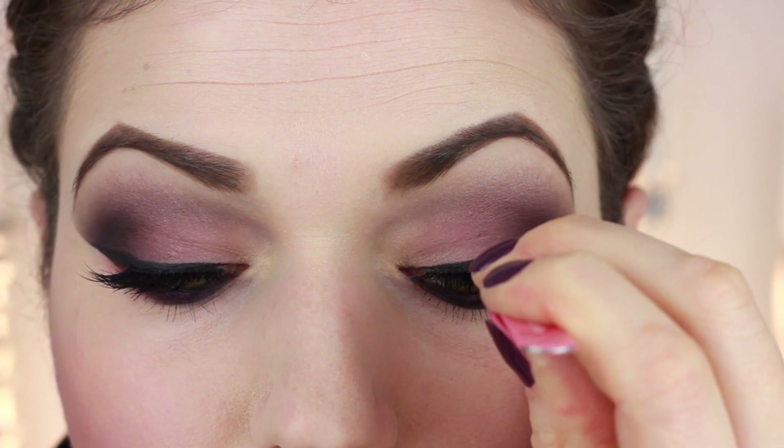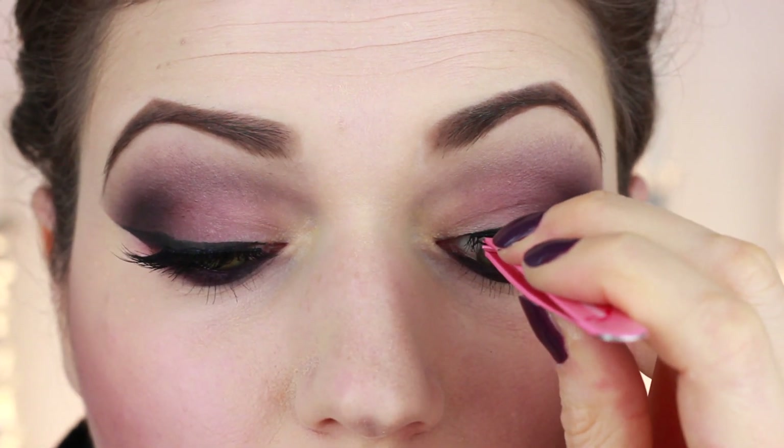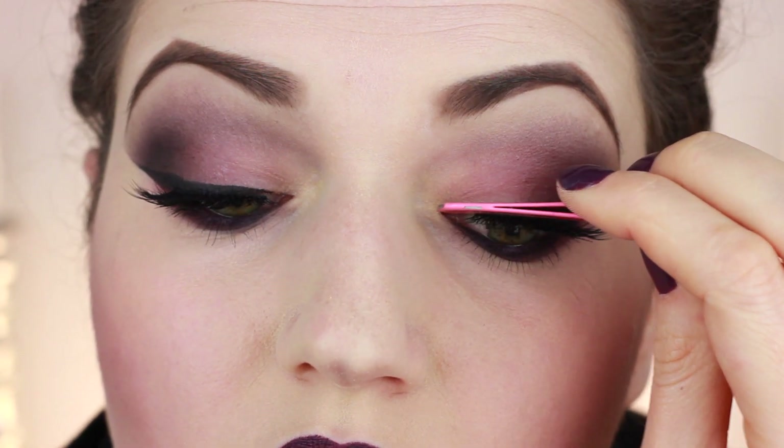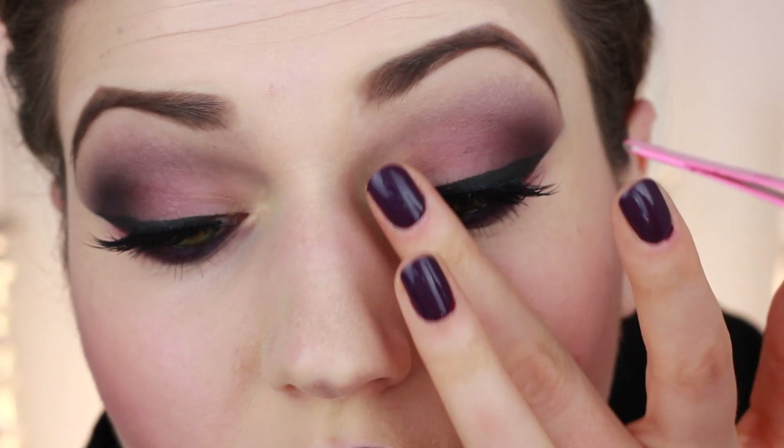And there you should have those Maleficent lips! To finish the look, I added some false eyelashes by House of Lashes - they're very full and very dramatic, and I think they look really pretty and very Maleficent-like. I glued those on using some lash glue.